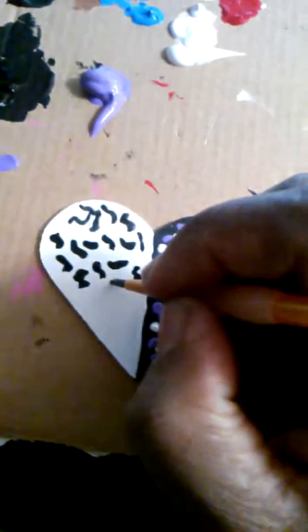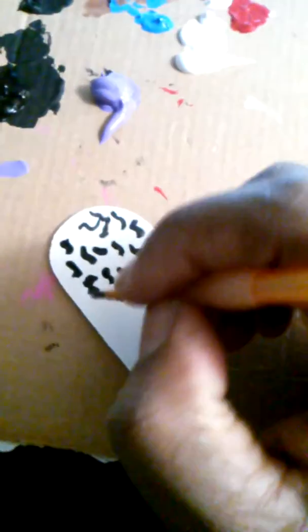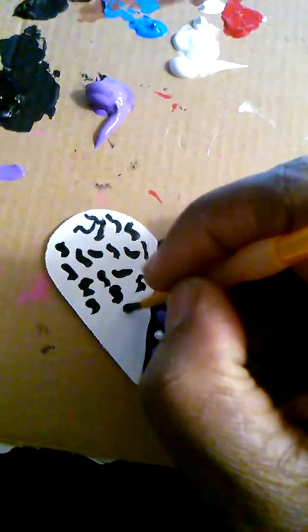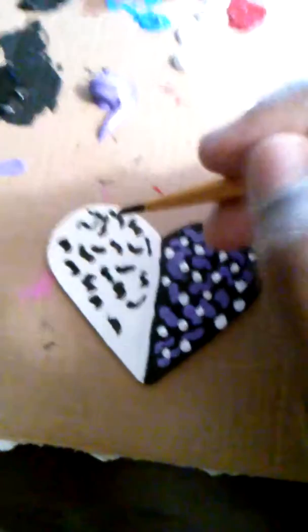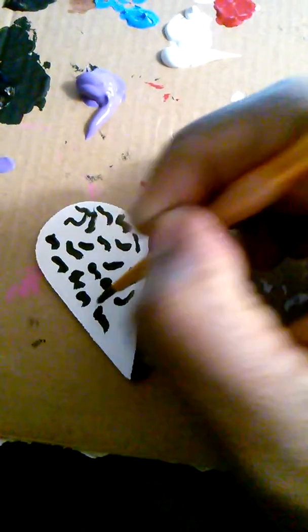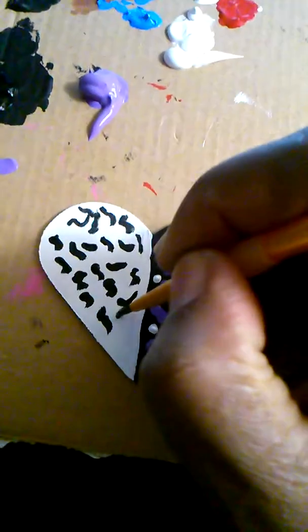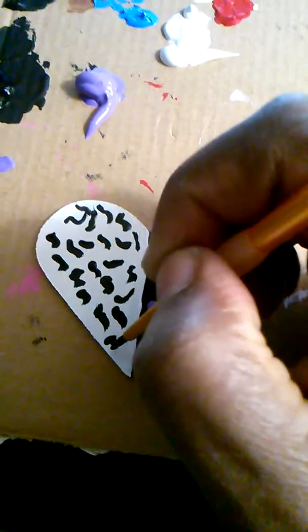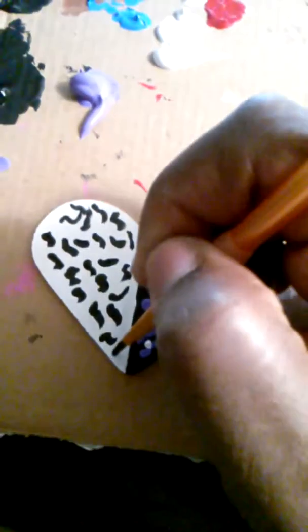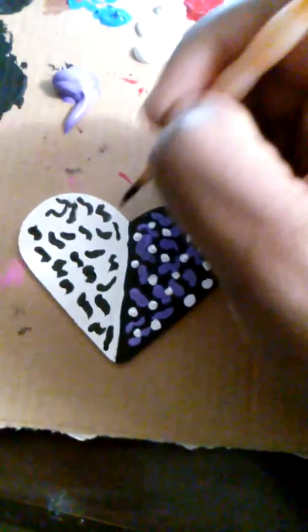Before you put the gloss on, let the paint dry first. Then put your ear wire hook on, and then apply the gloss — because if the gloss is thick and wet, you're gonna smear it with your fingers, and you don't want that because your earring won't look right.